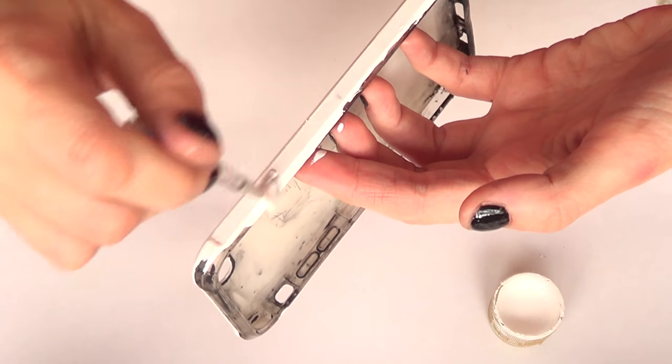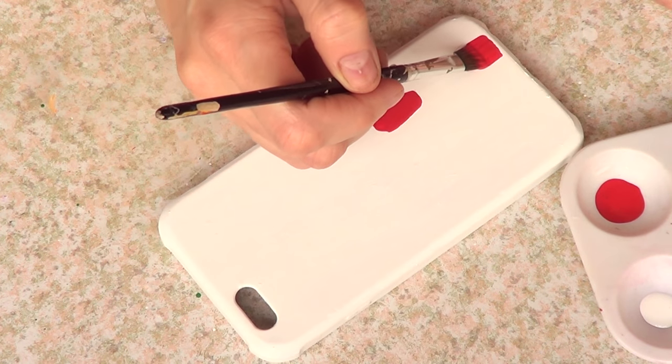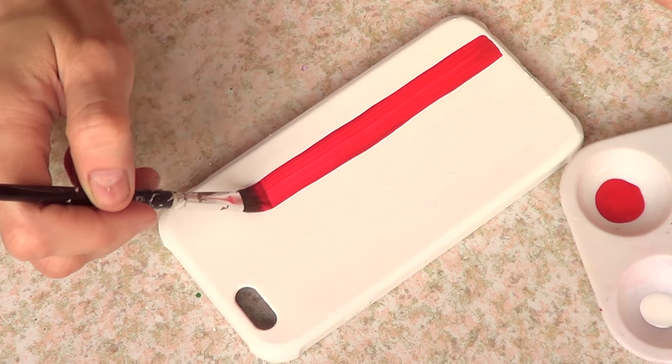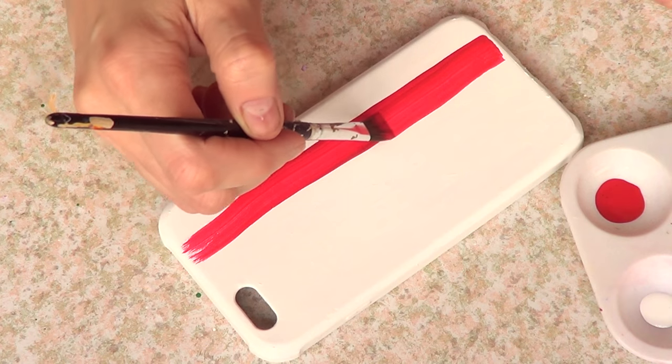I'm just going to give this a few coats until I don't see my phone case anymore. Then once that's done and dry, I'm going to be taking some red acrylic paint and a brush and I'm just going to pretty much paint.